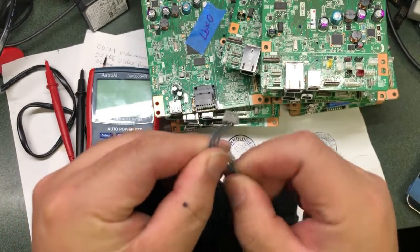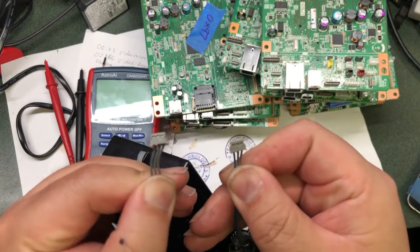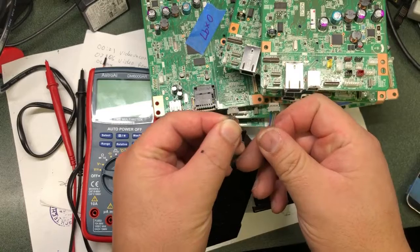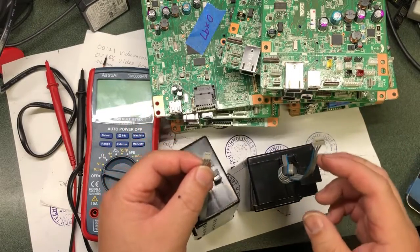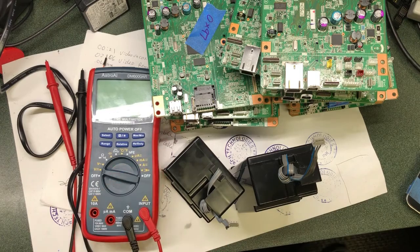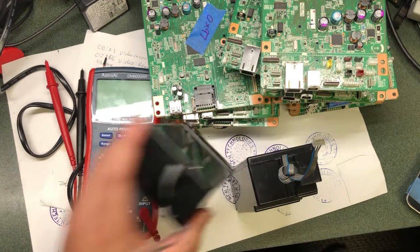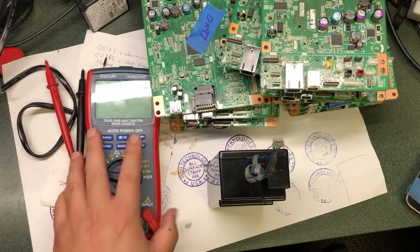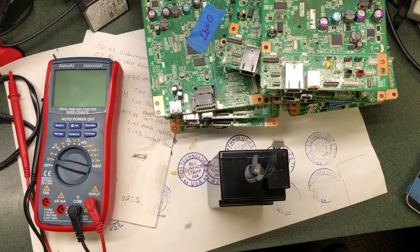First thing we want to compare is the plugs that are going to plug into the motherboard. You can see the plugs are identical. If you take a closer look, the 3540 has one wire that looks blue — it's a polished blue — just like the 3640. That blue wire is on the same side as the 3640 too.